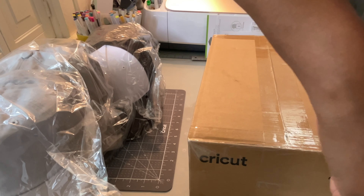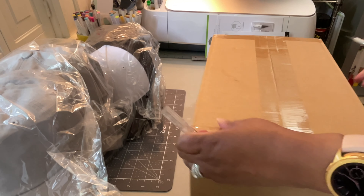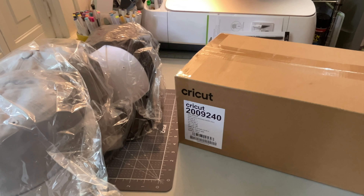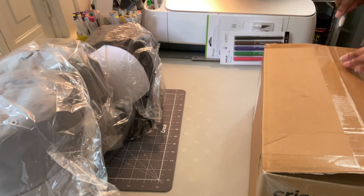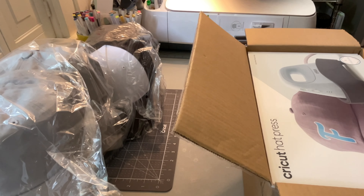I have been so busy, y'all. I just got off of the Anna Griffin Create event — remember that box? I don't know if y'all remember, if you've seen the video — the box that I unpackaged from Anna Griffin with all the cardstock and paper and stuff. The event was this past weekend and it was so nice, I really enjoyed it. So I'm kind of on a high from that.